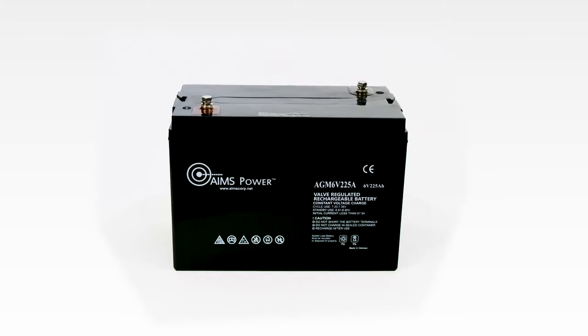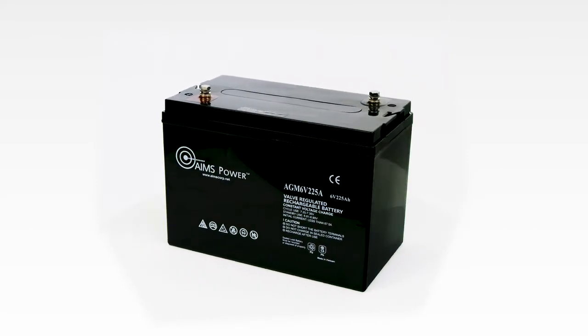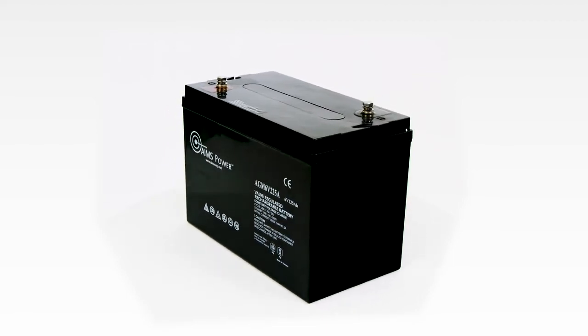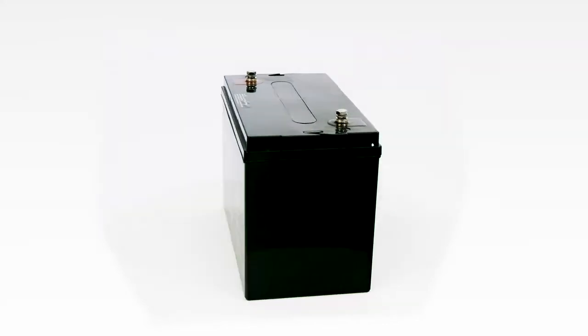Ames Power 225 Amp 6 Volt Golf Cart Style AGM Deep Cycle Battery. This durable, heavy duty battery is made with extra thick lead plates and provides 20% more cycles over other AGM batteries.